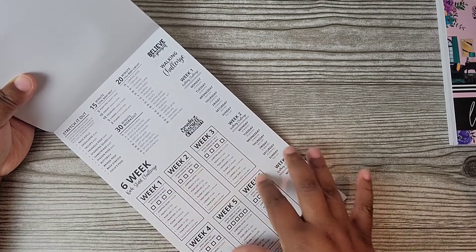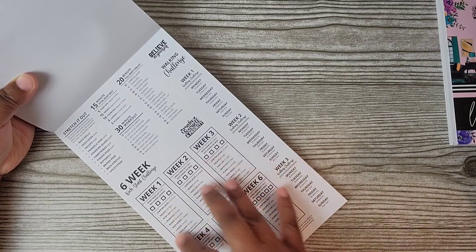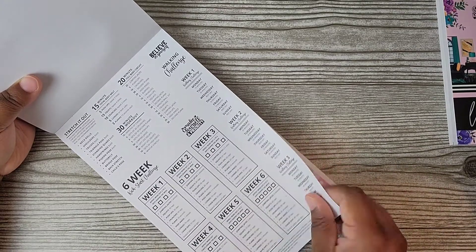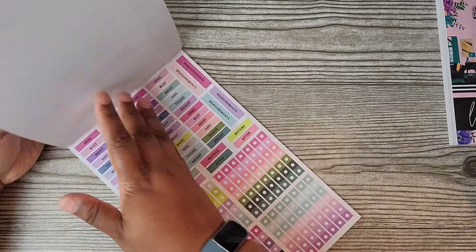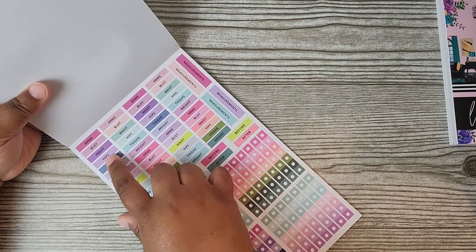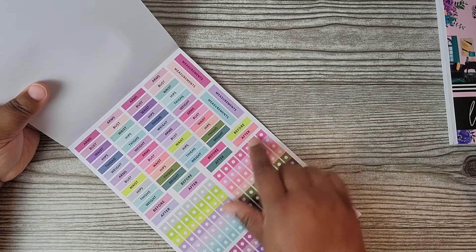I love this — you could use this as a six-week tracker sheet, putting these up with some florals. And then here are labeling stickers for when you're doing measurements: arms, bust, waist, hips, thighs, weight, before and after stickers, and checklists in all the different colors you can use for the different themes.